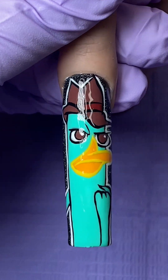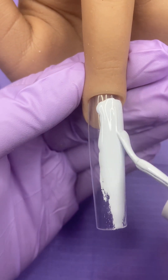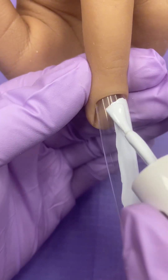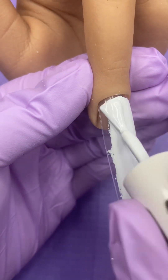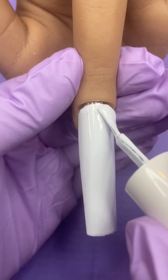Hey guys! Let's learn how to paint Perry the Platypus. You can start with a white base coat, but since Perry has mostly that teal color, you really could just add that as your base. I started with a white base, and I'm using Whitezilla by Liz Renee.